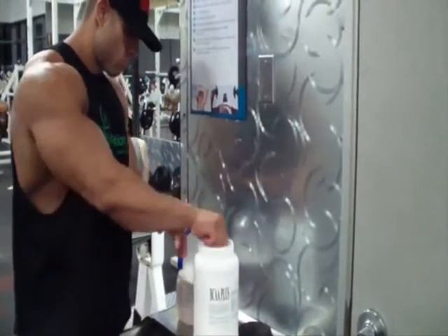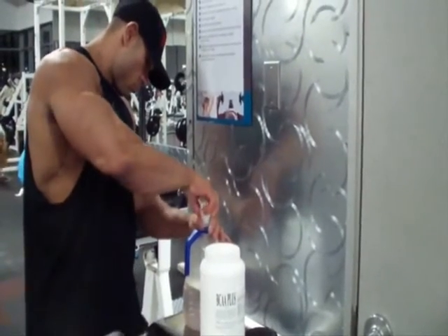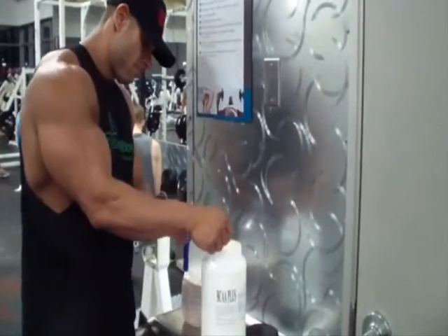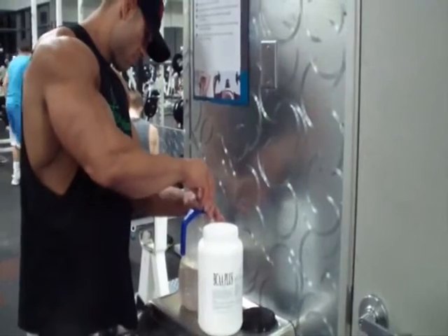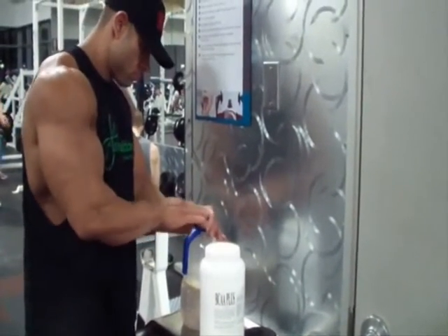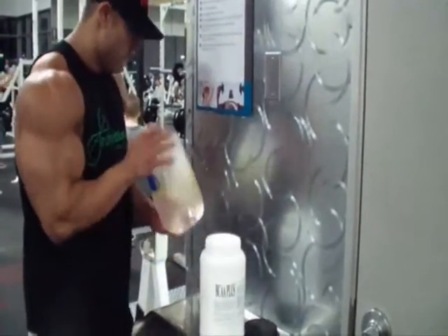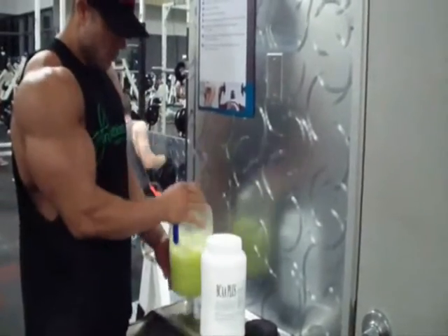As you can see, I'm using True Nutrition BCA Plus in my water — three scoops, which is 30 grams. Prior, I was using a little bit of highly branched cyclic dextrins, but at three weeks out we cut that out. So currently just using 30 grams of branched amino acids to stay anti-catabolic while I train and to help fuel my workout.